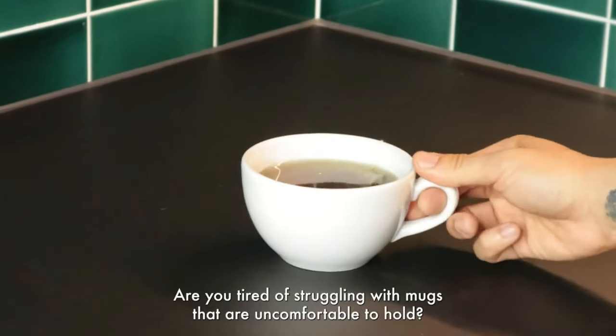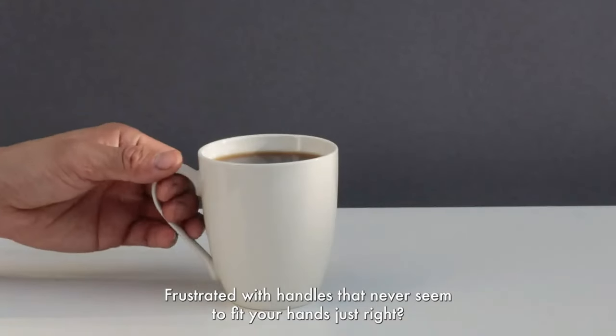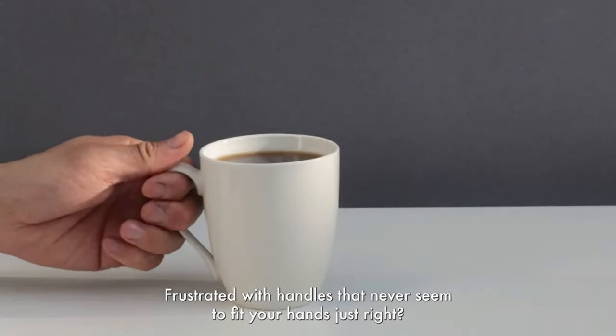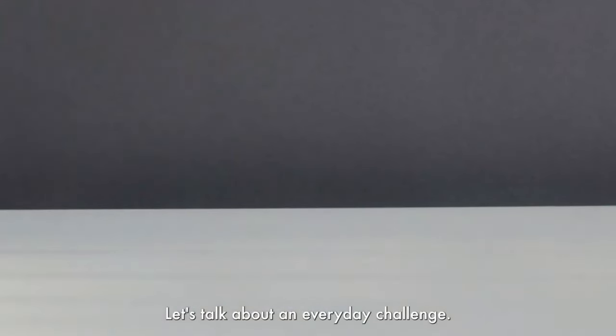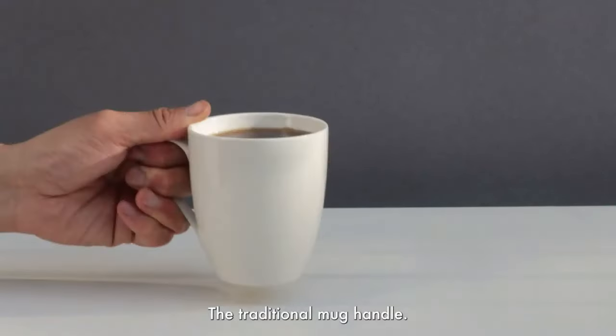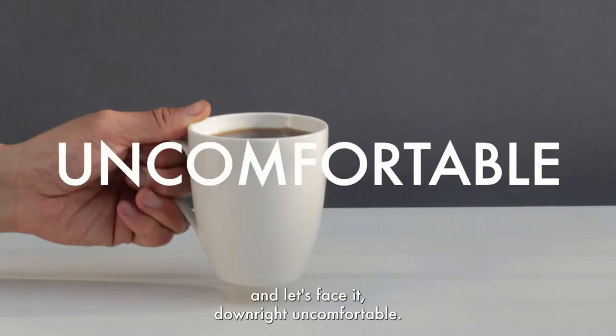Are you tired of struggling with mugs that are uncomfortable to hold? Frustrated with handles that never seem to fit your hands just right? We understand. Let's talk about an everyday challenge: the traditional mug handle. It's bulky, awkward, and let's face it, downright uncomfortable.